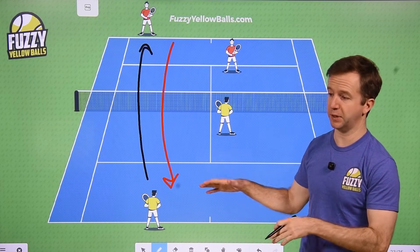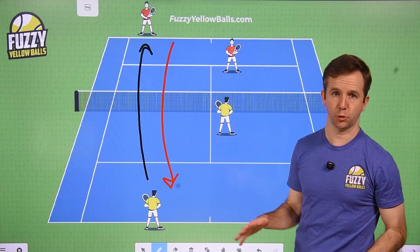Try the I formation as the freelance play. This one's actually super effective.